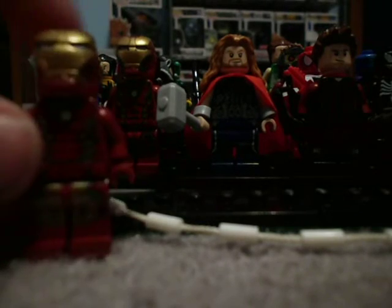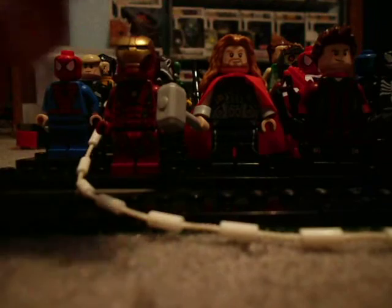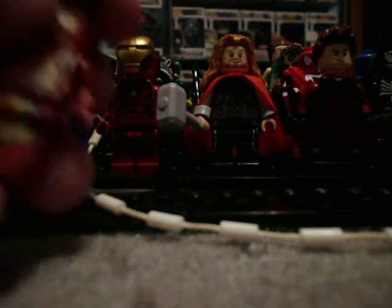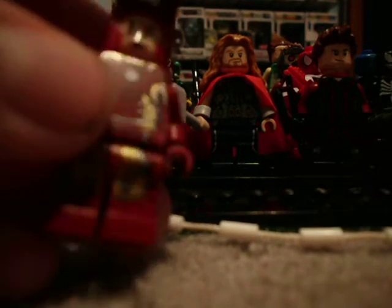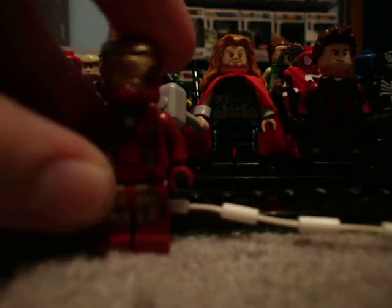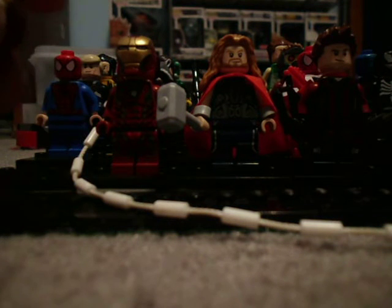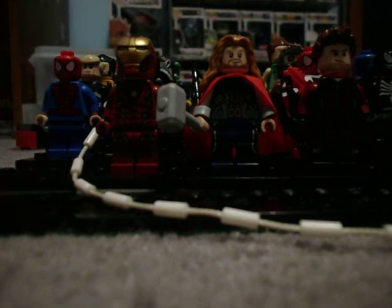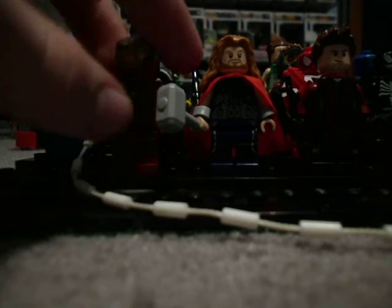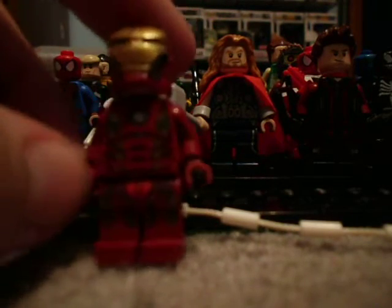Then we have Iron Man Mark 43, which is pretty cool. I don't think this one has a specific name — it's like, guess what, I didn't blow up all my suits, I'm still making them, and I'm still Iron Man suit. And then since I decided to make more suits, I decided to make this one suit — that's all they're actually called, of course. These two are just the ones in Age of Ultron.